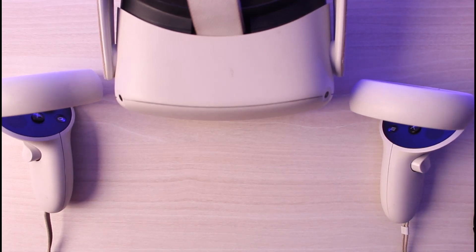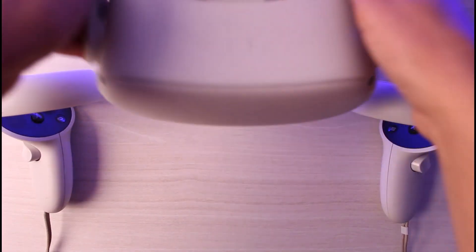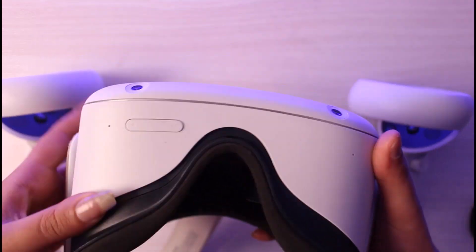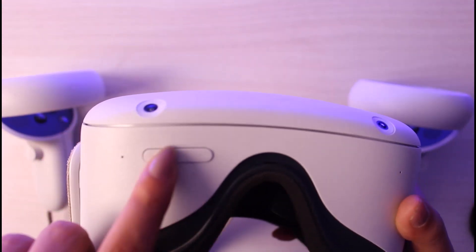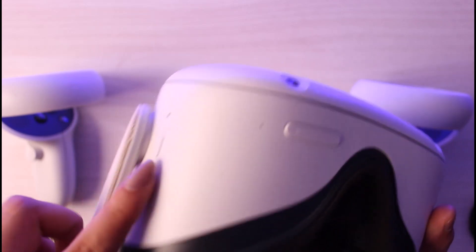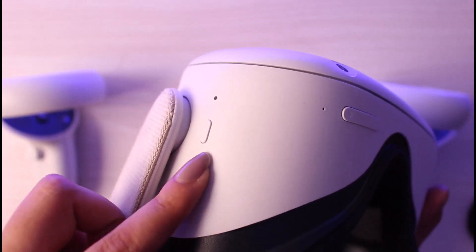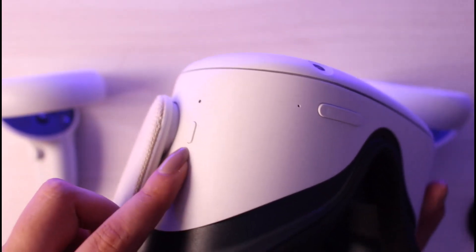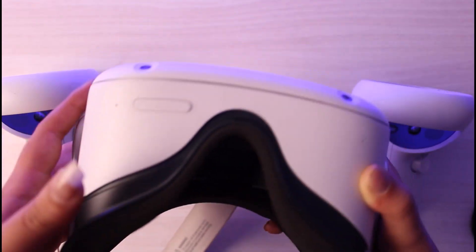If you would like to restart the Meta Quest, first of all, you can see over here these two buttons — the plus and the minus sign, which control the volume — and this one is the power button, which gives us the start and shutdown option. If you would like to restart your device, here's what you're going to do.